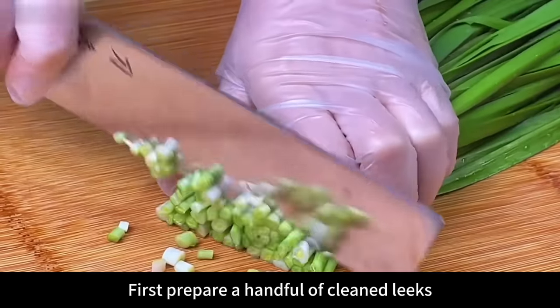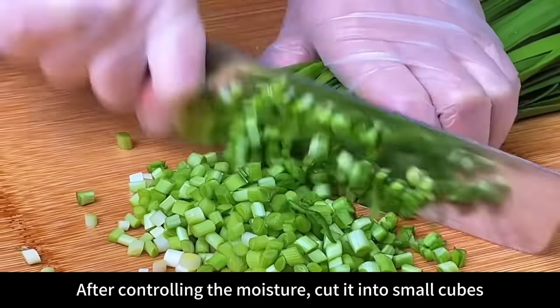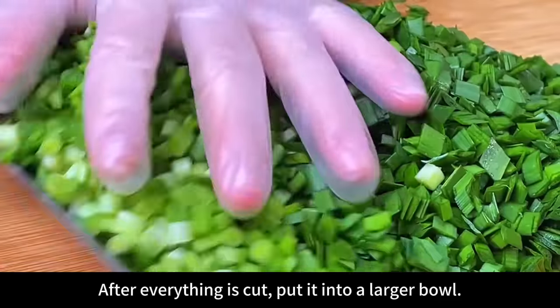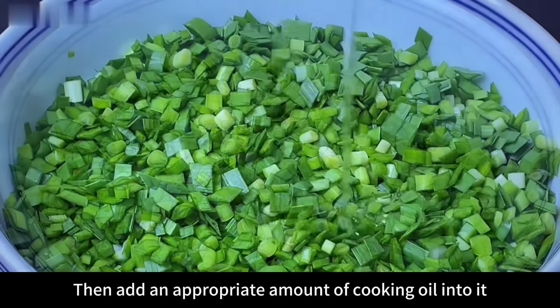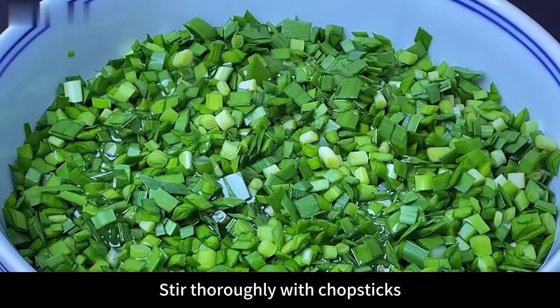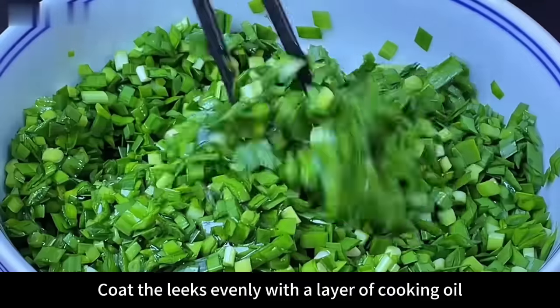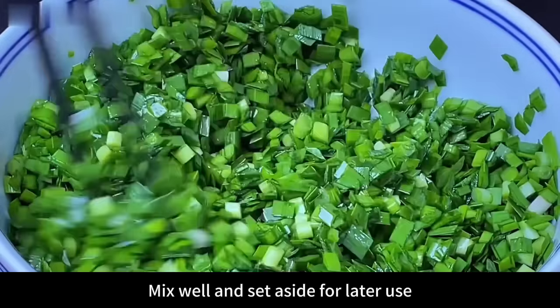First, prepare a handful of cleaned leeks. After controlling the moisture, cut them into small cubes — cut into as little pieces as possible, it will taste better this way. After everything is cut, put it into a larger bowl, then add an appropriate amount of cooking oil and stir thoroughly with chopsticks to coat the leeks evenly. This can lock in the moisture inside the leeks. Mix well and set aside for later use.